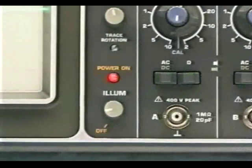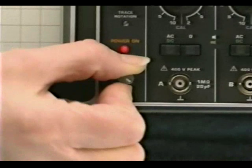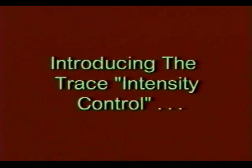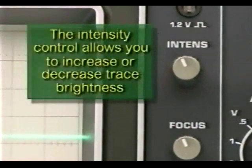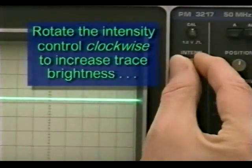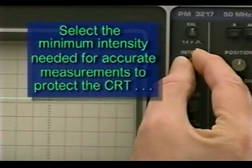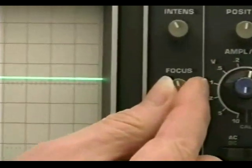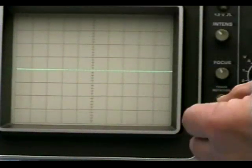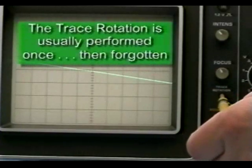Let's begin by powering up the instrument. Every model has its own unique features for powering up, so consult your operating manual. The particular model oscilloscope we're using here also has a backlight display, which is adjustable by means of a potentiometer. The intensity control allows you to increase or decrease trace brightness — especially useful under varied ambient lighting situations. Rotating the intensity control clockwise increases trace brightness, while counterclockwise decreases it. Select the minimum intensity needed for accurate measurements to protect the CRT's phosphors from burning. You can then adjust the focus control for the sharpest trace possible. Keeping the trace focused will help you make razor sharp measurements. You might also have to trim the trace rotation using an ordinary alignment tool — trace rotation is usually performed once and then forgotten.